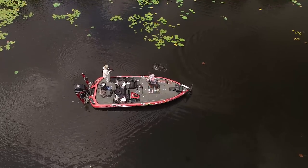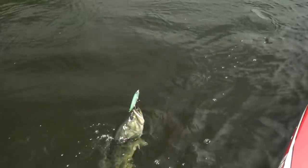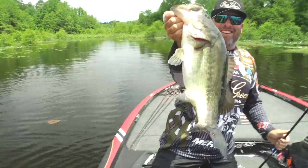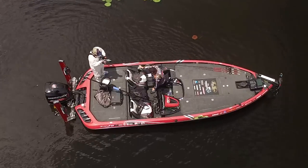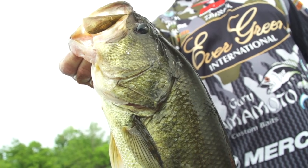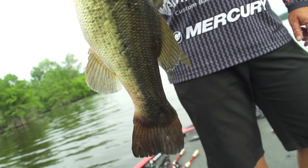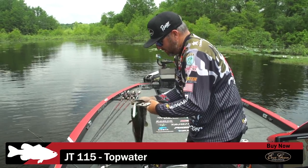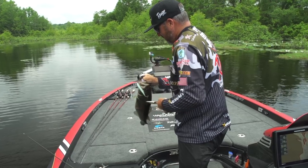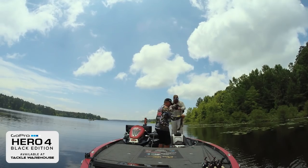It's a good one! Another big one on a JT! Check that out, baby. Came up and missed it, came back and got it — they are just loving this thing. This is a badass bait. Super sticky hooks — that's one thing about Evergreen, those hooks are not to be messed with.